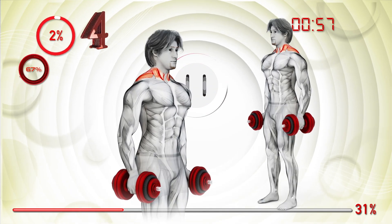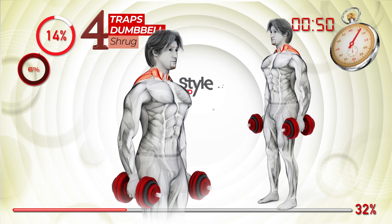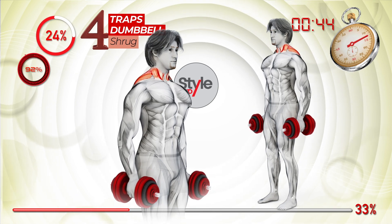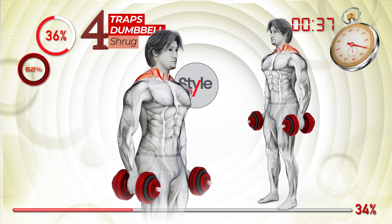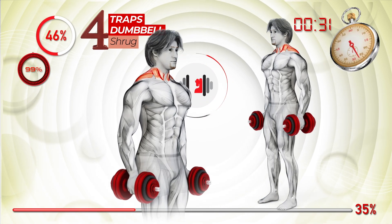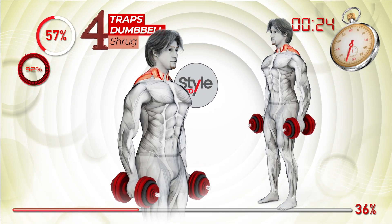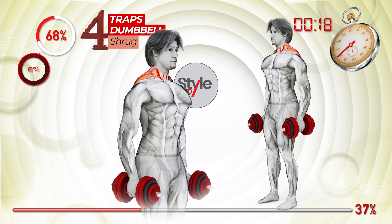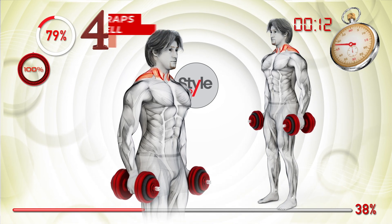Ready, set, go. Blast off. On top of the world. Flying, get on board. We're smiling on top of the world. Flying, get on board. We're smiling on top of the world.